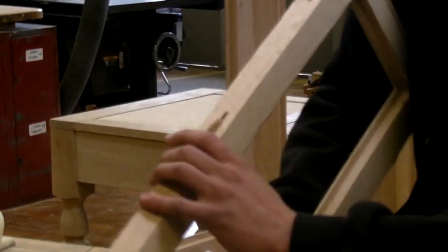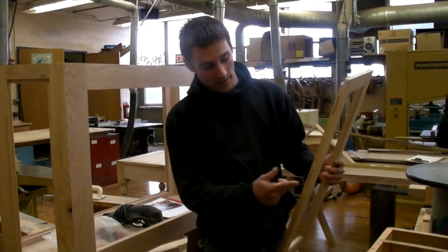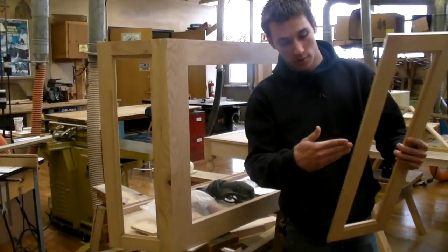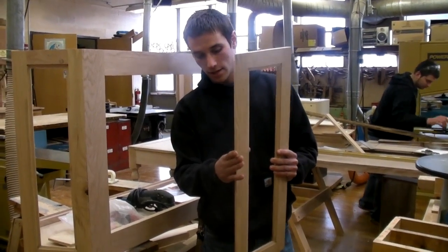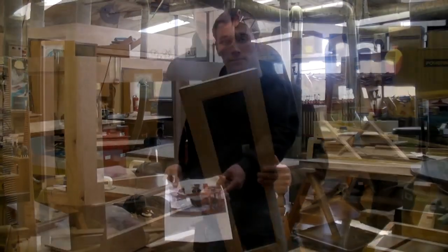And on the other side you'll have the same thing with another one of the frames. And you put them together and they'll pinch closer together. And that's how it holds together. That's what it will look like.